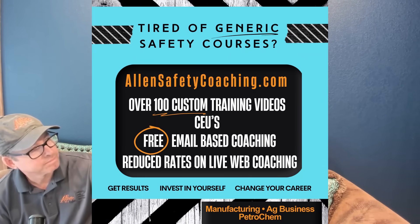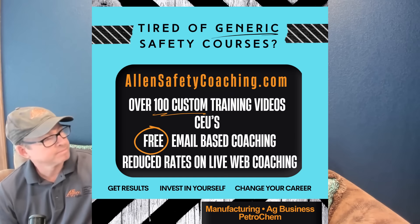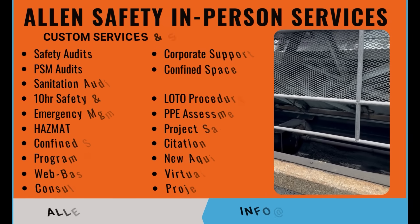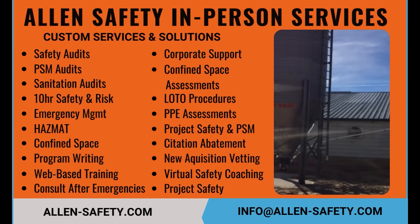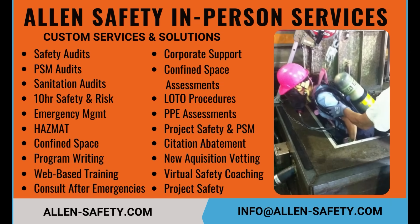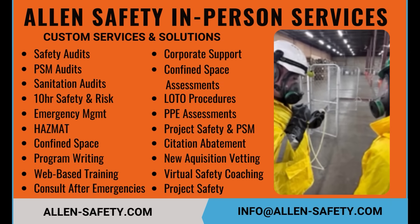If you want to reach out, allensafetycoaching.com is a great resource. We've got an entire hot work module that breaks down everything in really great detail — the program, what should be in it, how to manage it, how to manage the training. We show you permits and break those all down. You can also reach out to us at allensafety.com for in-person services — audits, training, and projects.